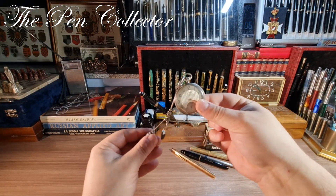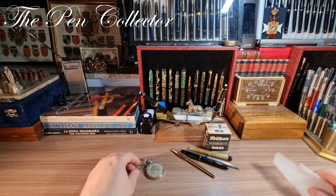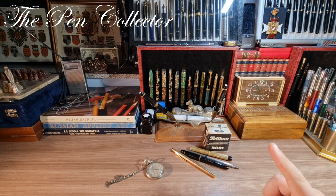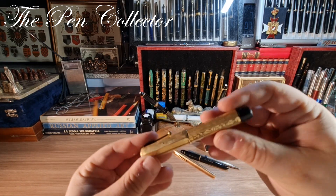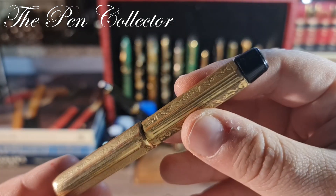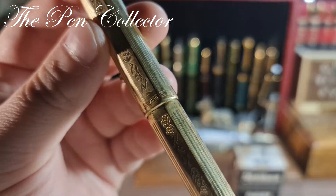Thank you for watching and for supporting my channel by subscribing. I hope you've enjoyed this unboxing — please take care of yourselves. Everything you see here will be followed by a review. But before I end this video, let us check this strange looking object.